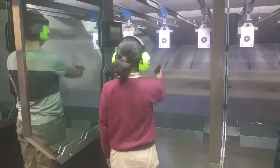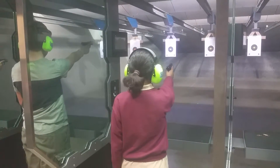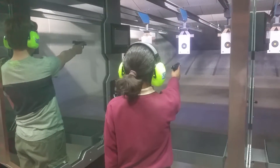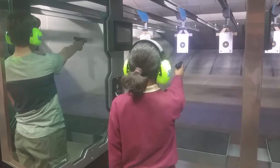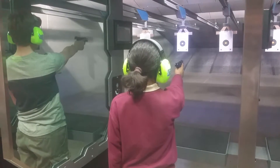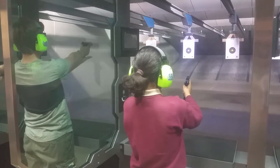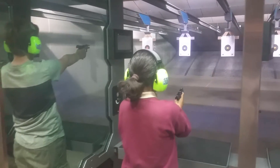Hold it straight out to the target. Hold your magazine. Good.